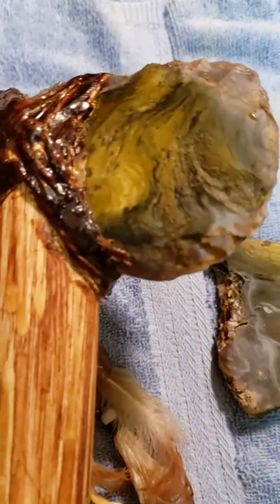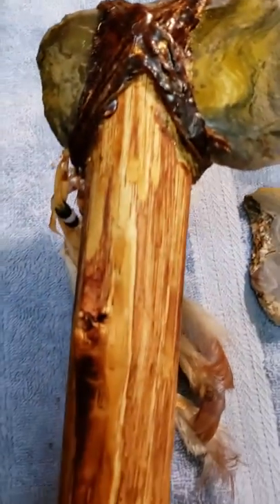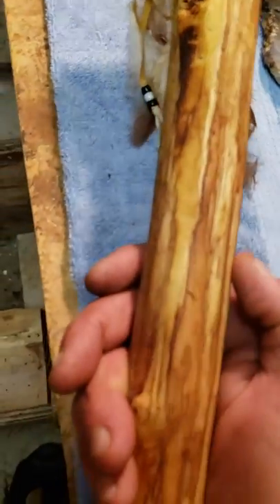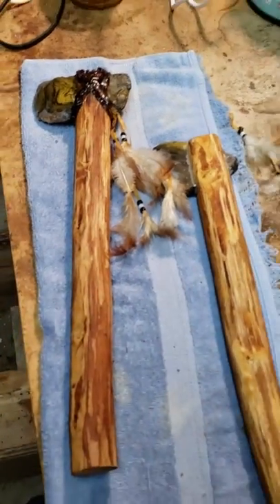Flipped it over. Look at that. There it is.